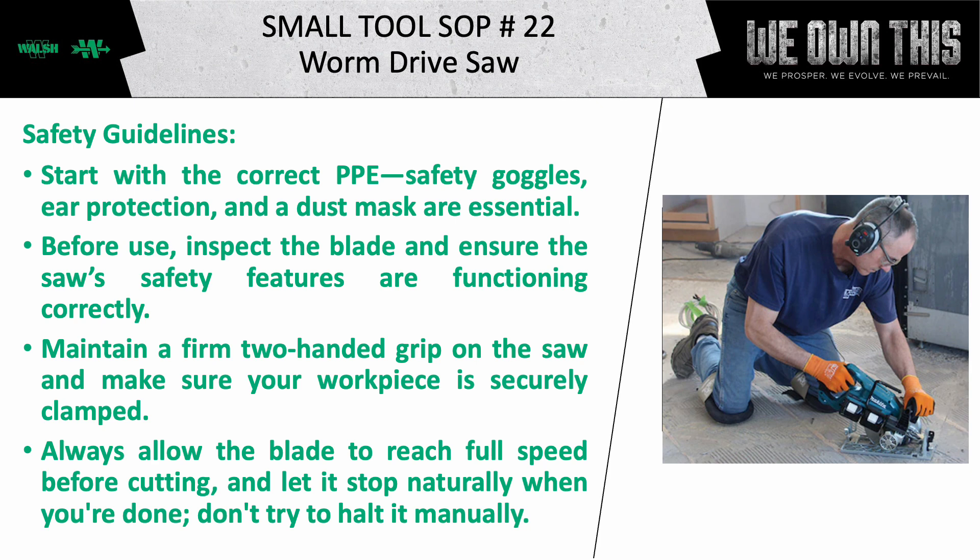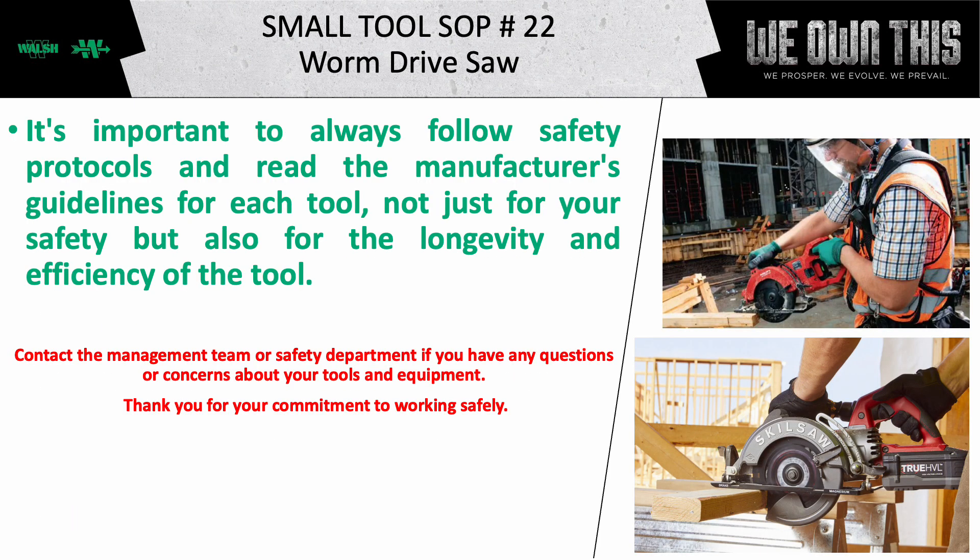Don't try to halt it manually. It's important to always follow safety protocols and read the manufacturer's guidelines for each tool — not just for your safety, but also for the longevity and efficiency of the tool.